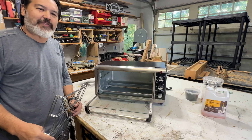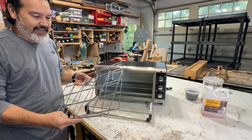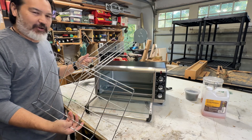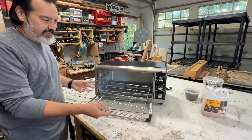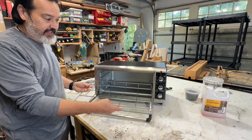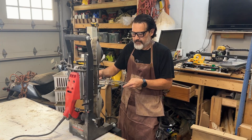I happened to go back to Goodwill a week later after purchasing the toaster oven and found these two racks that I thought would fit perfectly. Now it doesn't go with this one and it is a little bit bigger, but I figured we can modify it to fit. So let's take this over to the bandsaw and cut it to size.